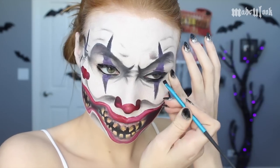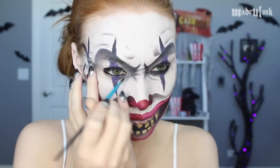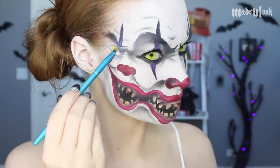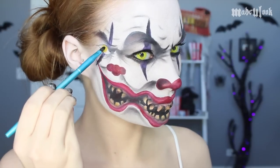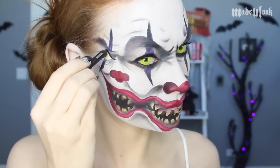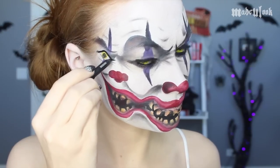Go ahead and line your eyes and smudge them out using the Made You Look Angle Brush. For this look, I've been putting yellow contact lenses in, so for whatever color your eyes are going to be, make sure you fill in your third eye that same color. And yes, you do have to line your third eye.